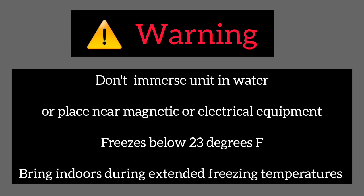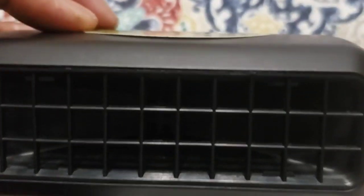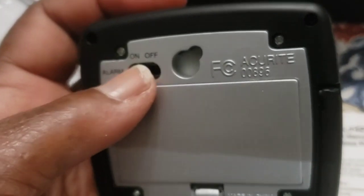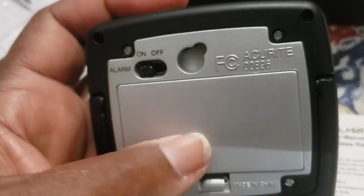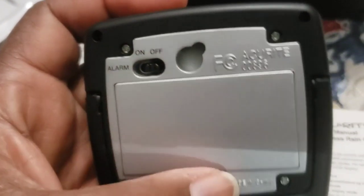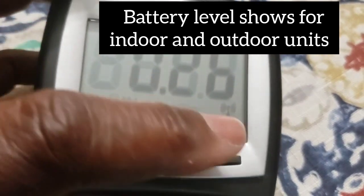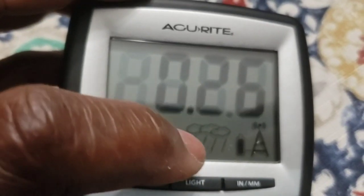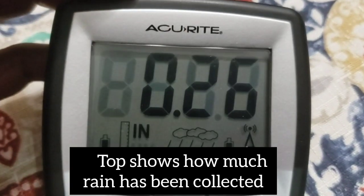Here are the warnings that came with this device. This receiver stays inside. Place it on a level surface, and if you want, you can have the alarm come on so that when it rains it will let you know it's collecting water. This also shows the battery level of the inside and outside unit and how much rain has been collected.